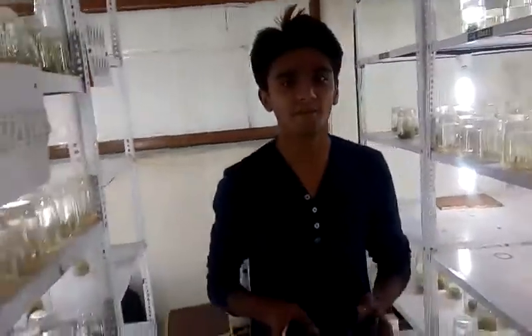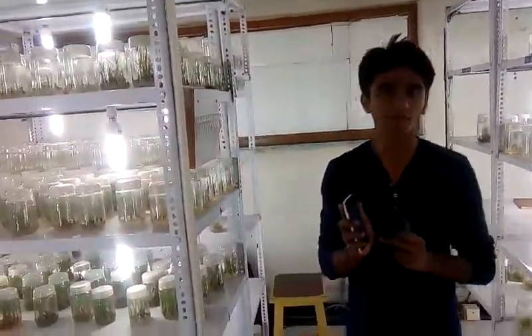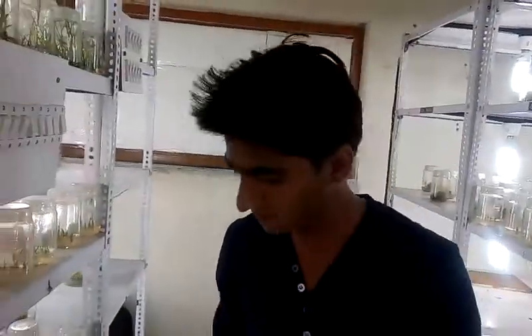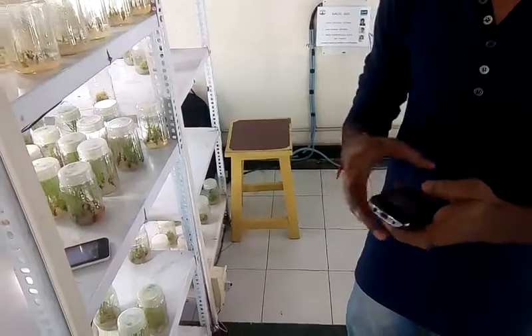But the problem remains — someone still has to press this button. So we have developed the MISCAL system. What does it do? Just give a MISCAL to a particular number.